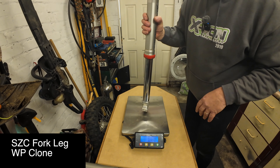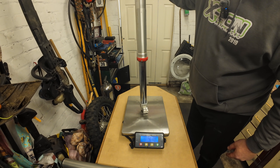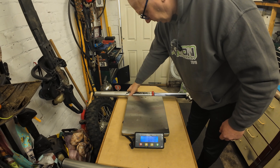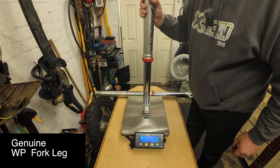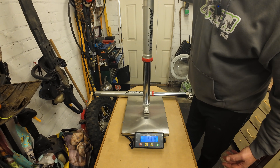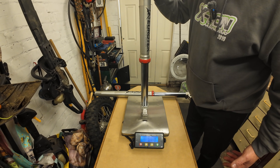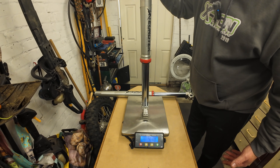Now for the fork legs. Placing the fork leg in the centre of the scale — just keeping a hand on it to stop it falling, not adding any weight. The GPX fork leg is 4.1 kilos. Now the WP fork leg in the same way: it reads about 3.95, call it 4 kilos. So they're nearly identical — not far off at all.